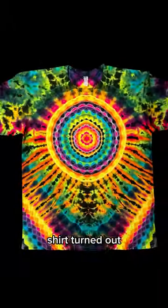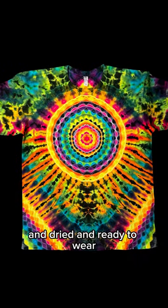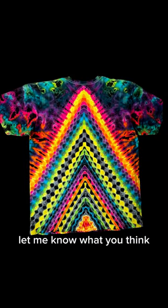This is how the front of the shirt turned out after it's all washed and dried and ready to wear, and this is what the back looks like. Let me know what you think in the comments.